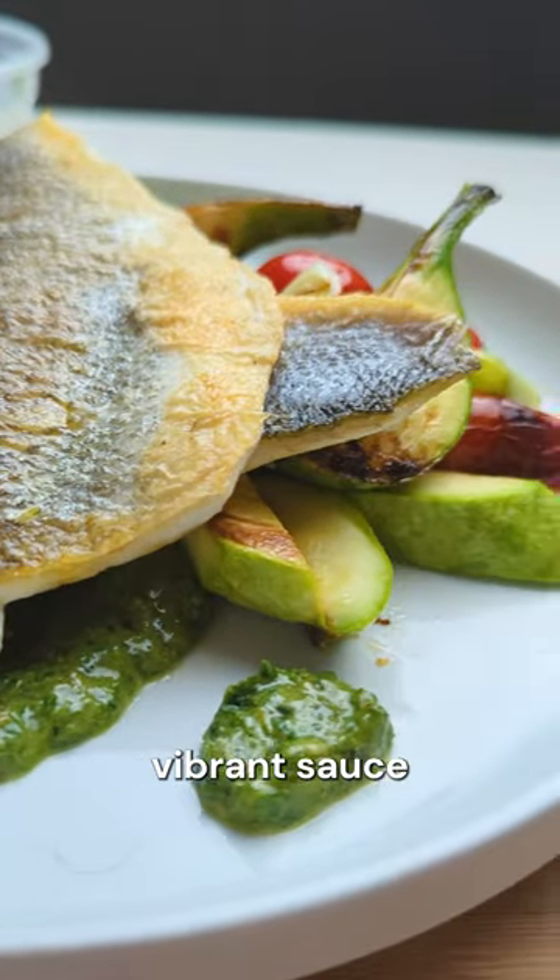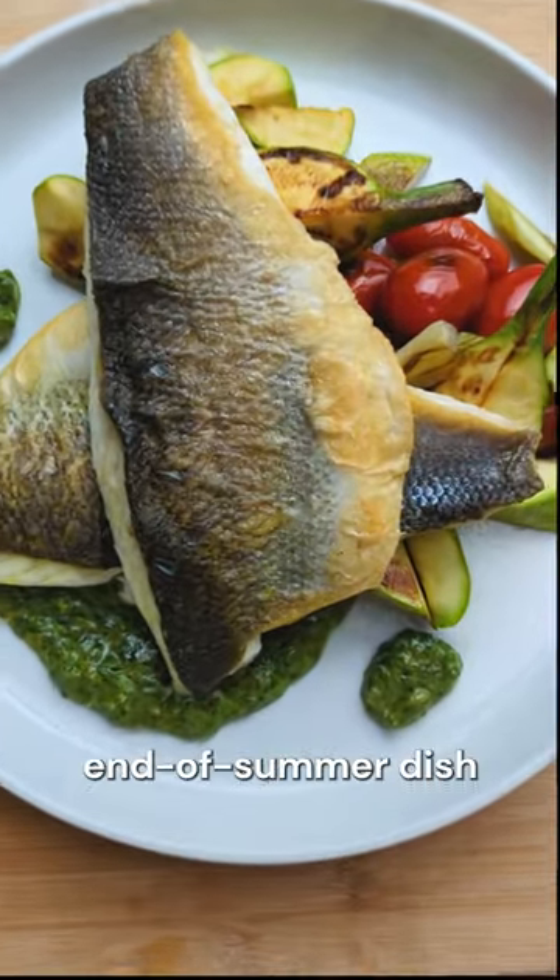Grilled fish, veggies and a fresh vibrant sauce could just be the quick light end of summer dish you've been searching for.